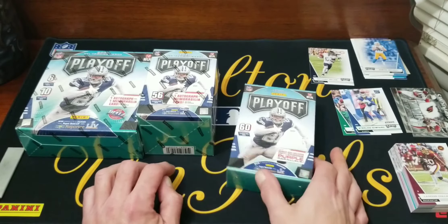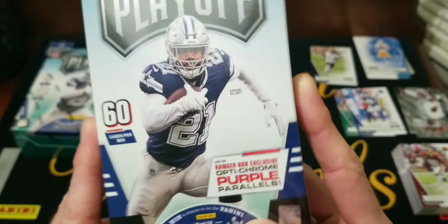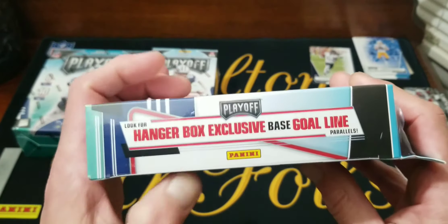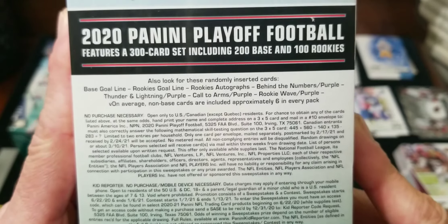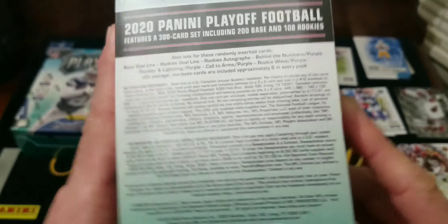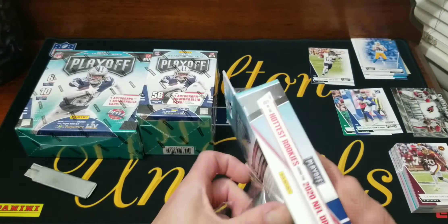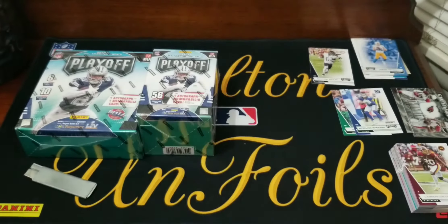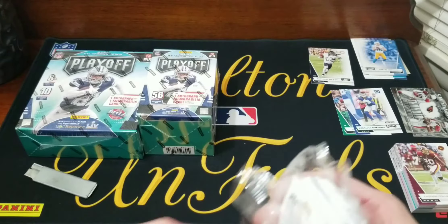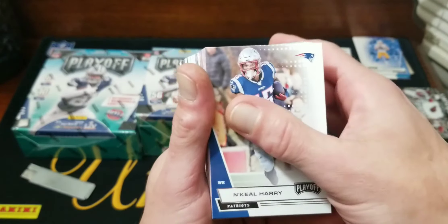Next we'll obviously go with the hanger box. We're gonna get 60 cards out of here. We're gonna be looking for an optichrome purple parallels — hanger box exclusive. It says look for hanger box exclusive base goal line parallels, so we'll be looking for those as well. Here we go, need the old cutter on this one. Pop her open — we should have a big old stack of cards. Trying to decide the best route to go if you guys go out and pick some of this up.